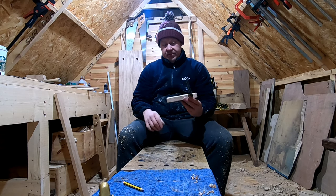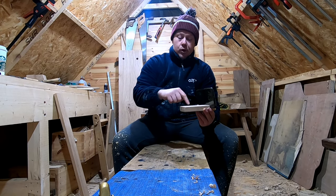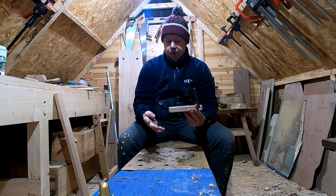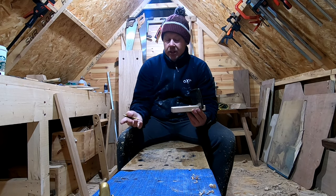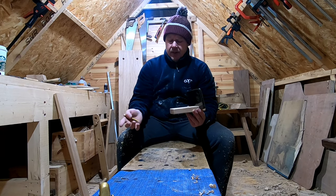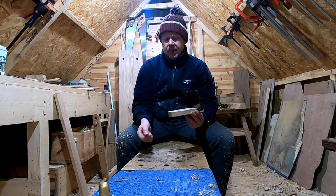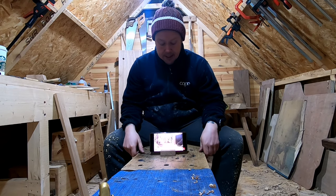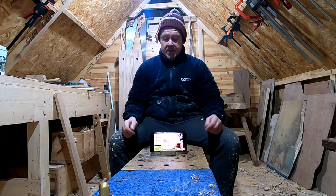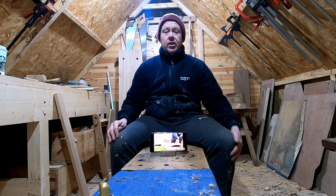There we go — it doesn't come any simpler than that, and it's functional. If you wanted to, you could drill some holes in the back to house pens and pencils if you're keeping this on a desk. It has a lot of possibilities for such a simple project — you can get really creative with it. I'm probably going to put some Danish oil on this just off camera, just to give it a look more than protection. If you like what you've seen, give us a thumbs up and hit subscribe. Comments — let us know what you think and what you want to see in the future. Thanks for watching.